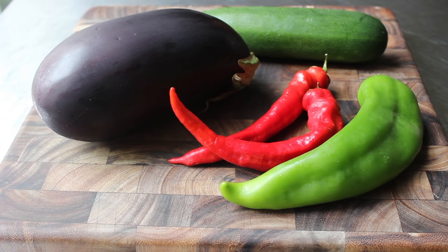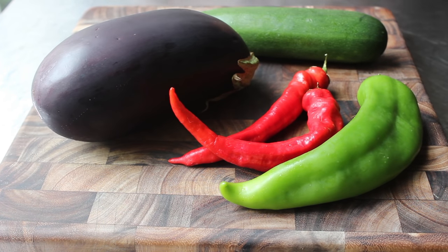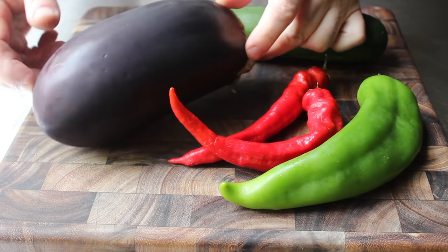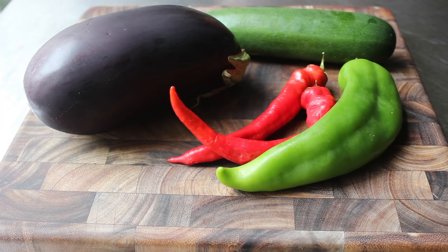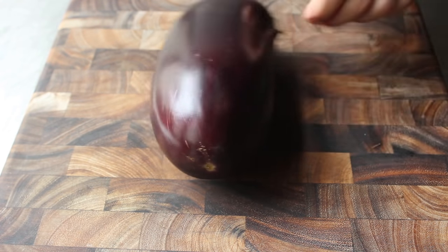Let's get started with our veggies. Here we can see the star of the show: one large eggplant. I'm also going to be adding a zucchini because I had one to use up, and then lastly we'll also be adding some fire-roasted chilies.